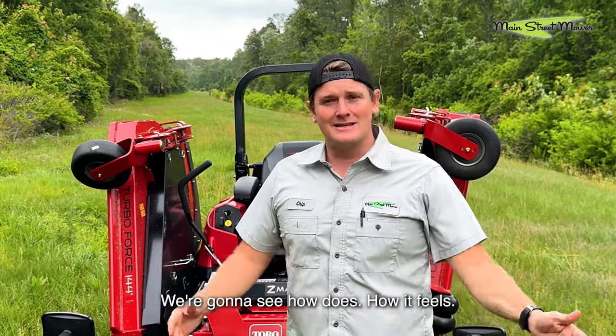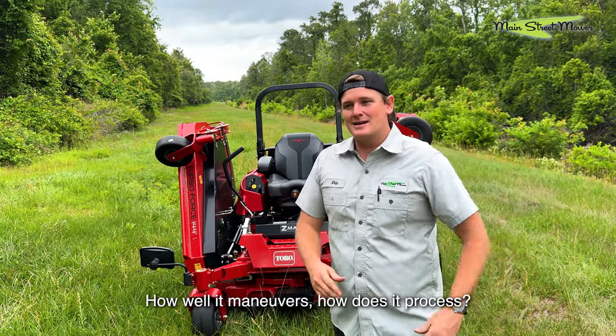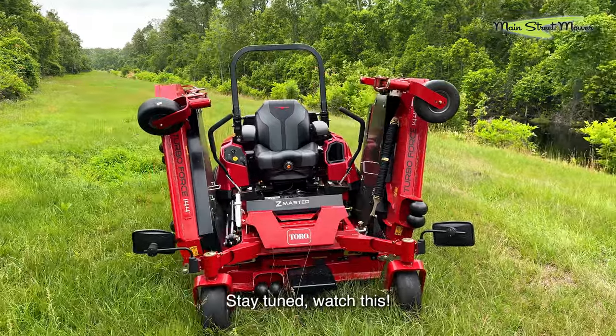Stu and I are gonna both mow on it. We're gonna see how it does, how it feels, how well it maneuvers, how it processes, and what the grass looks like behind it. Stay tuned, watch this.